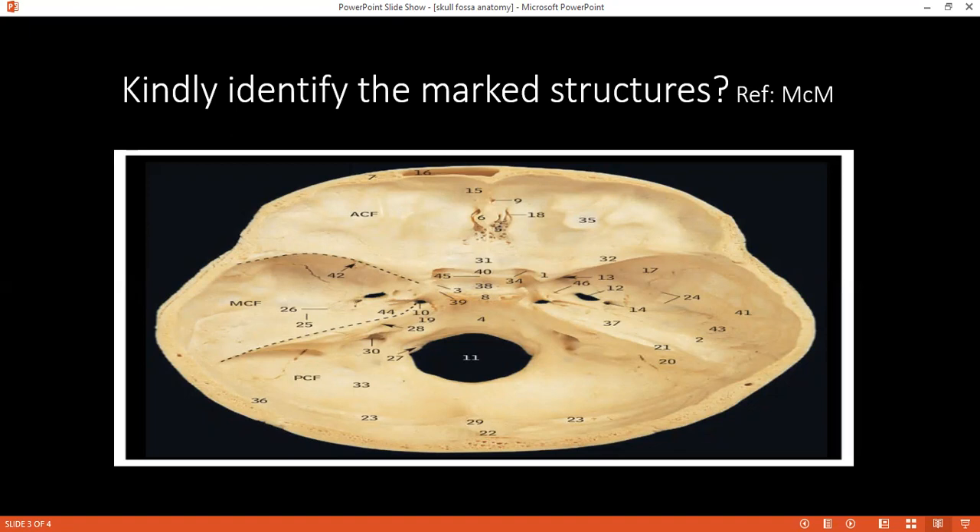Can you tell me what bones form the posterior cranial fossa? Occipital bone, temporal bone, and parietal bone — a little bit. What is structure 11? That is the foramen magnum. What structures pass through it? The lower part of the medulla oblongata, the accessory nerve, the apical ligament of the dens, the tectorial membrane, and the vertebral artery.